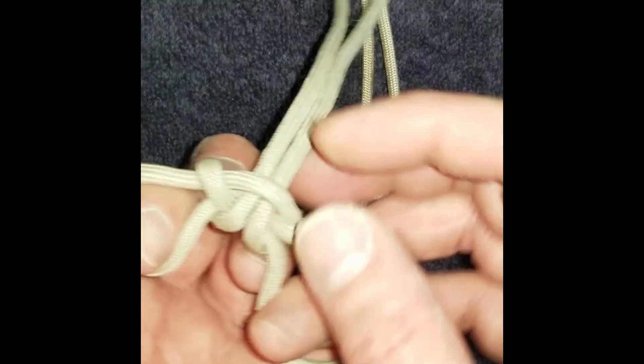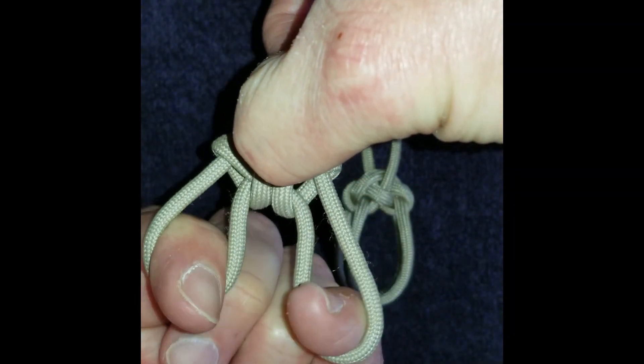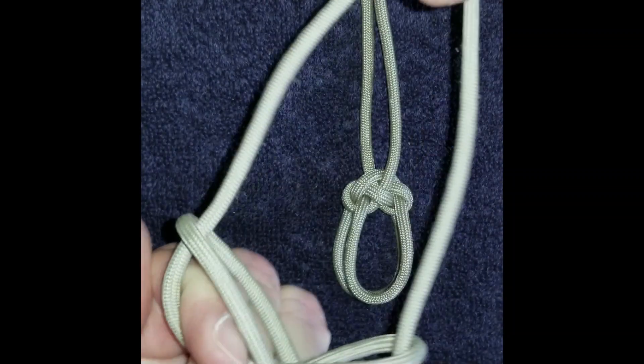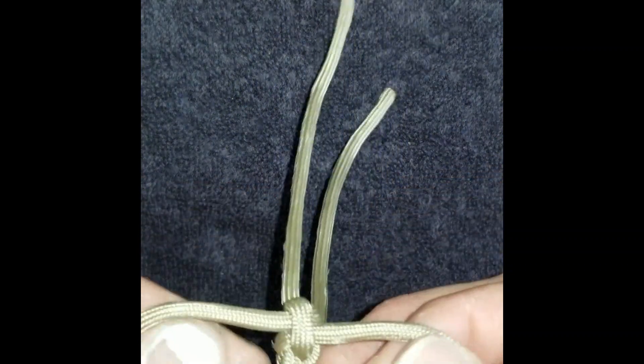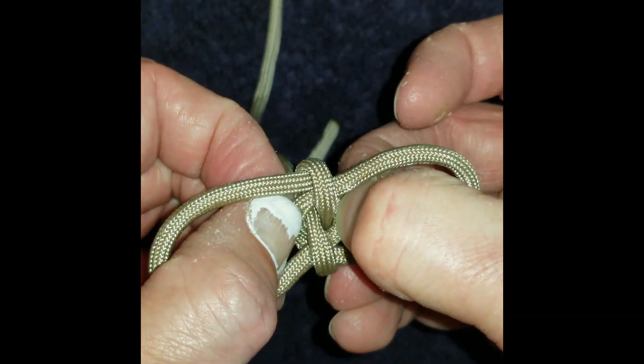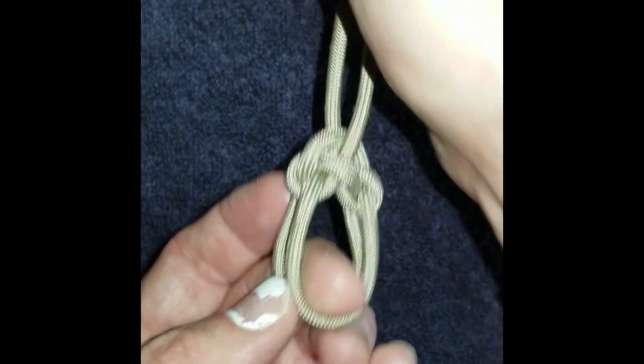The other thing is with the Spanish bowline, if you pull on the arch, it's kind of like a quick release — the whole knot just comes undone. I thought maybe this knot would have something similar, and in fact, when you pull on these two in the middle, it does loosen up pretty quickly.